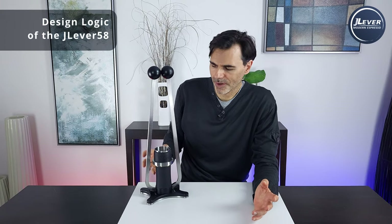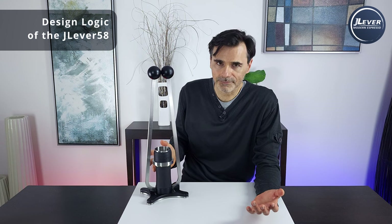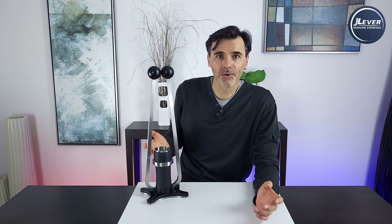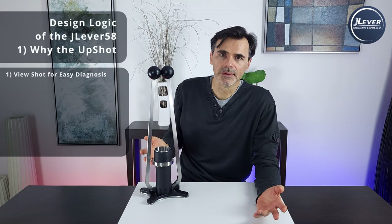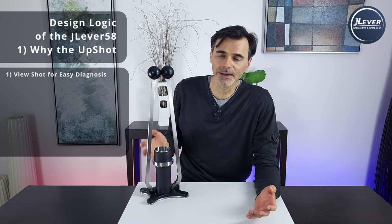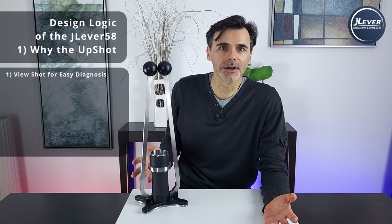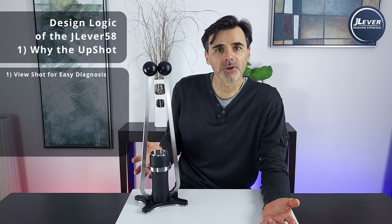Before we pull a shot, let's talk about some of the design logic of the espresso maker, because it is a bit weird and you may be questioning my sanity — but there is method to the madness, I can assure you. First and foremost: why an upshot espresso maker? I toyed with the idea of a downshot one, but ultimately there were so many advantages of an upshot design that I just abandoned the downshot idea. First and foremost: you get to observe your shot — it's front and center. You can identify pin channeling, excessive blonding, uneven tamping, and poor distribution in general.